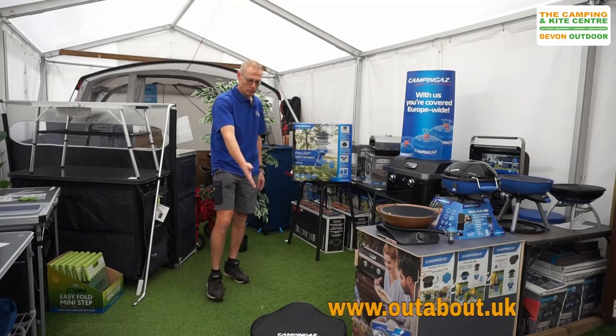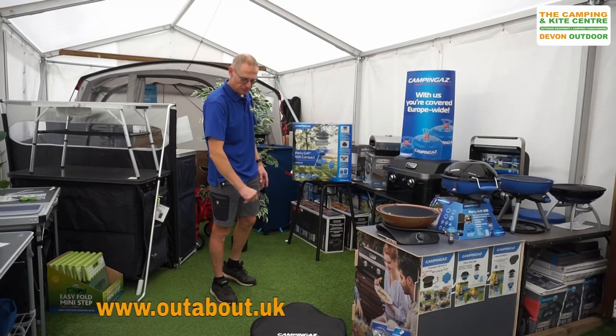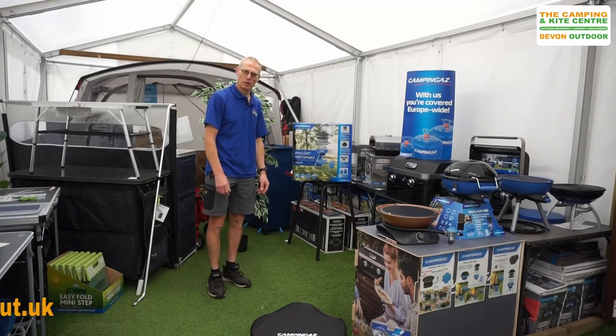So we've got one out of the box — it all comes in a carry bag and everything, so it's all been unpacked. We're going to take it out of the bag, put it all together and just explain how it works for you.